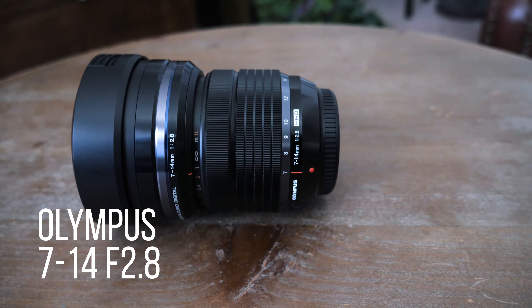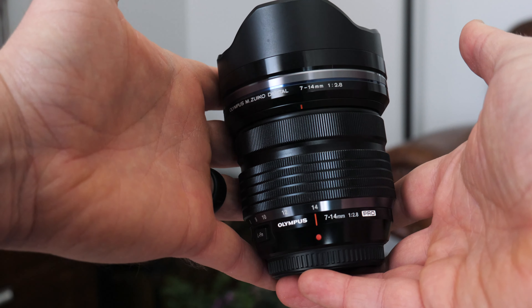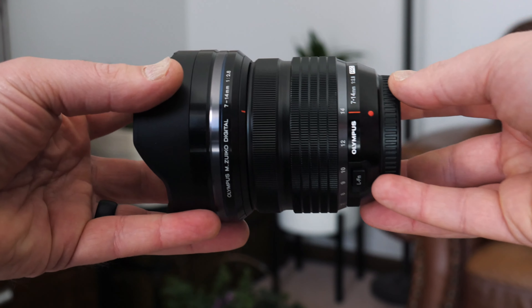The next lens I'm going to talk about is the Olympus 7-14 f2.8. These Olympus lenses are amazing. I got this 7-14 2.8 because at the time I was doing a lot of real estate work, and having that wide angle was great for those types of shoots. This is a micro four thirds mount, equivalent to about a 14-28 millimeter. It's a constant 2.8 through all focal lengths, which is great for low light — especially in real estate settings where you sometimes get into some pretty dark rooms.